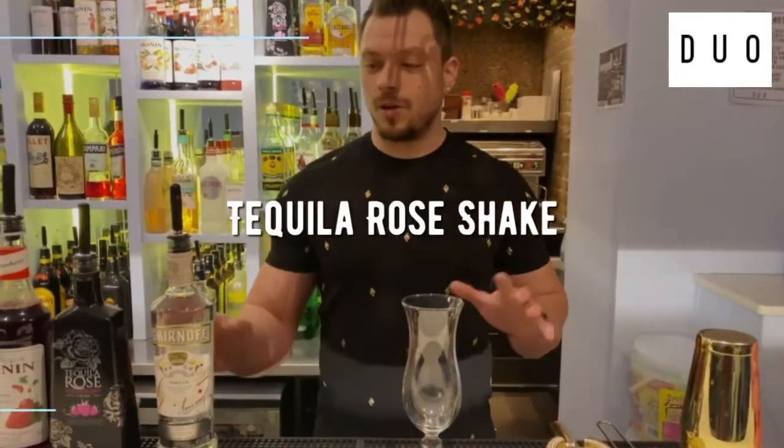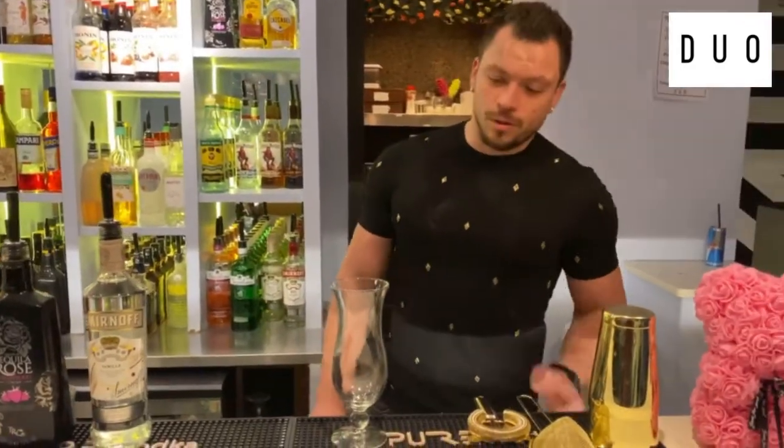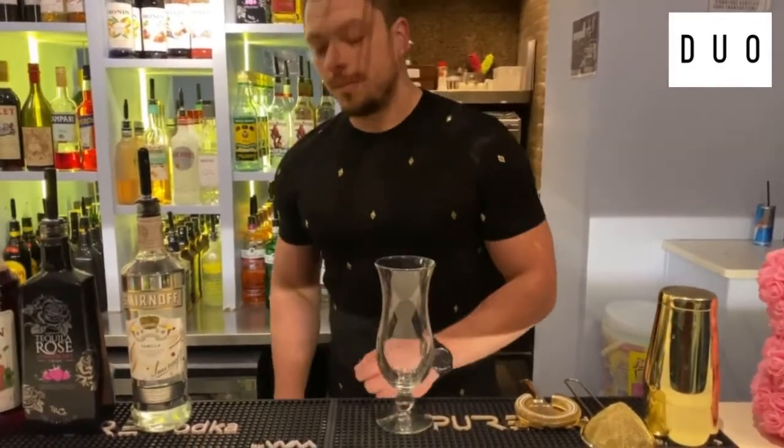My name is Adrian and today I'm just going to show you how to make a quick cocktail — one of our three top sellers in Duval London. We're going to start off with our tequila rose shake.